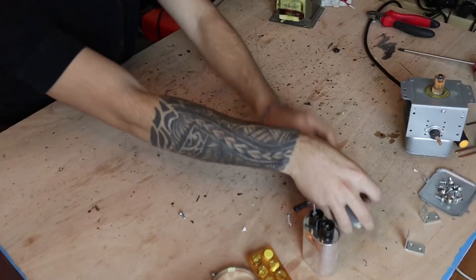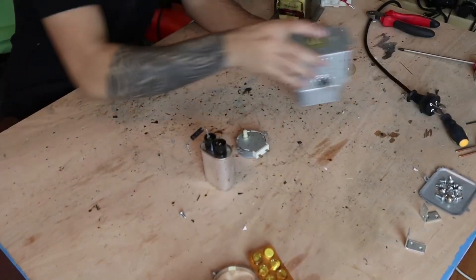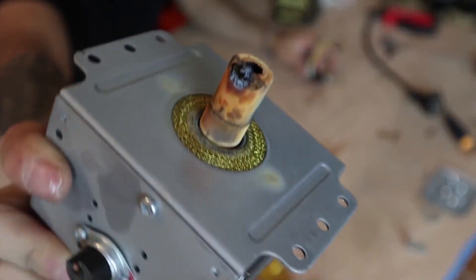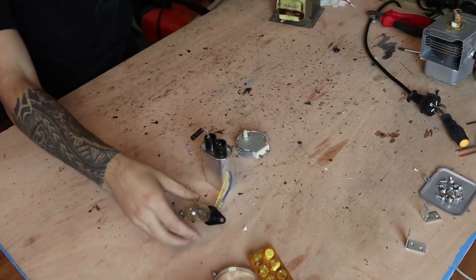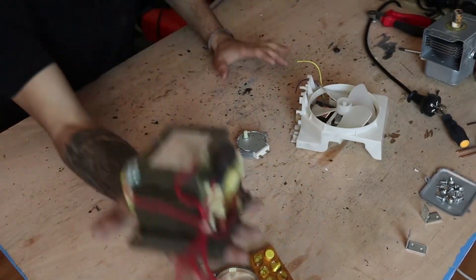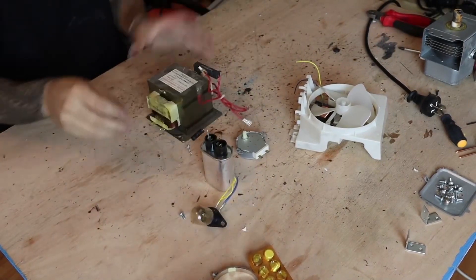Cut the cable for reuse. Remove any parts you think are reusable such as the capacitor, plate, motor, and magnetron. The magnetron was broken, causing the microwave to malfunction. We also have a lamp which is a very good 220-volt lamp, and the fan that blows a lot of air, along with our transformer which we will use now — one of the most important parts of the microwave.